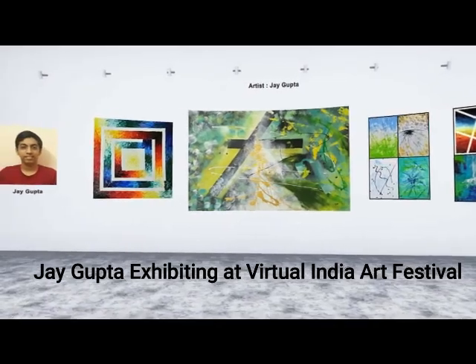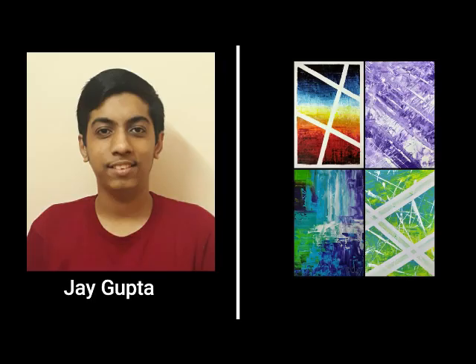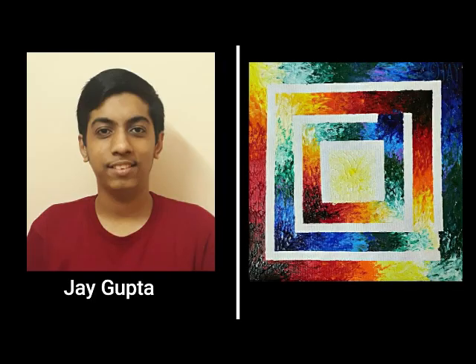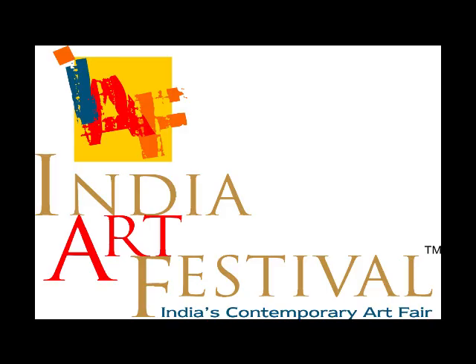He gets inspiration from various colors and textures created by unique techniques. Jai Gupta likes to explore and try out different techniques on his own, which bring out the uniqueness in his work. His creativity comes to life when his inner thoughts and ideas transform into textured colors on canvas.